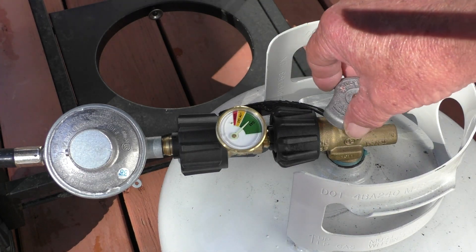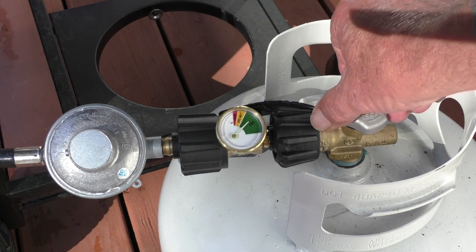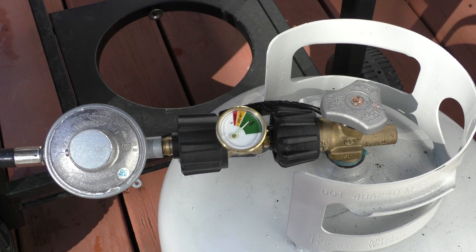After waiting a few seconds I'll close the valve. The gauge is now monitoring pressure between the tank and grill. If there is a leak the needle on the gauge will move towards the red color. The needle doesn't move so I don't have a leak.